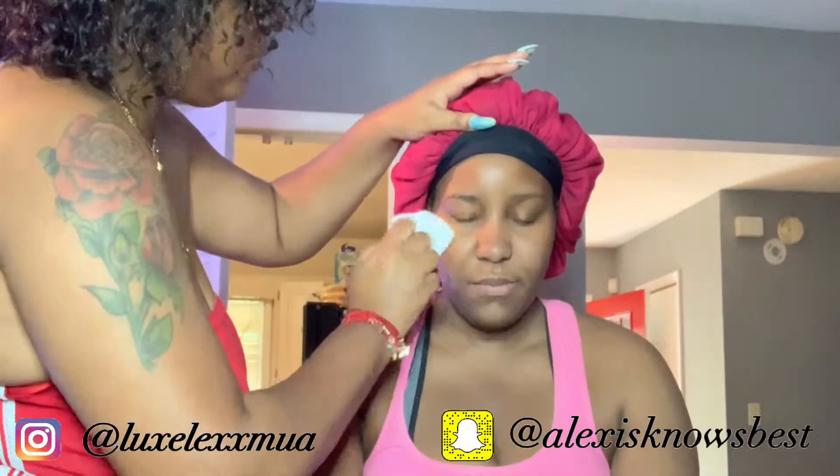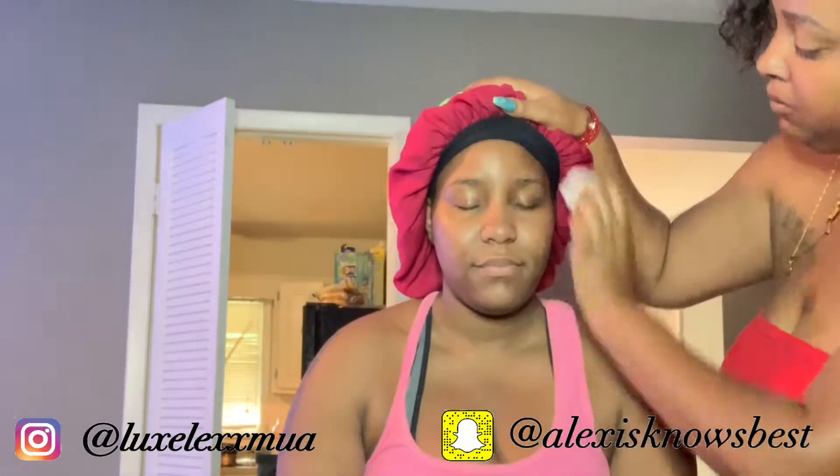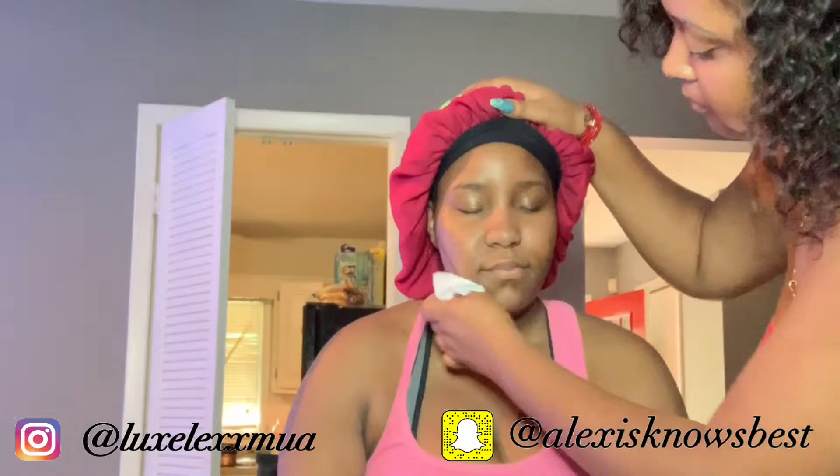Hey guys, welcome back to my channel. Today we will be doing a client makeup tutorial. Here I'm just wiping off her face with the Thayer's facial toner and cleansing her face, making sure there's nothing left on her skin.